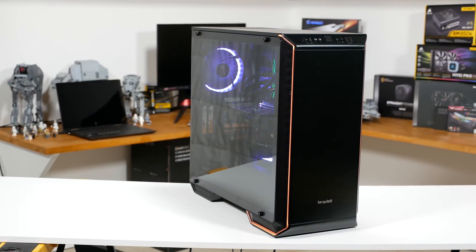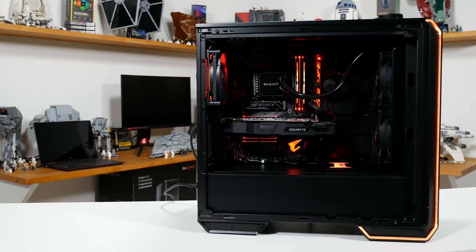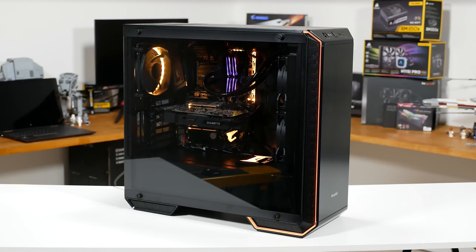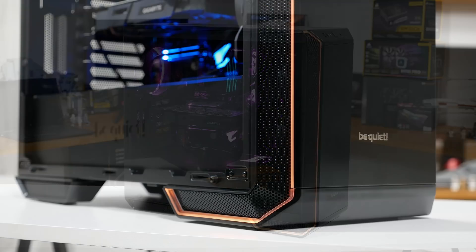Anyway, everything I've just mentioned is installed in another Be Quiet product, the Dark Base 700, which I quite like with its PSU shroud RGB lighting on the front and tempered glass side panel. There's also plenty of room for cable management on the rear, so there wasn't too much drama shoving all the cables into that space. The case also comes with a fan controller, which is pretty neat.